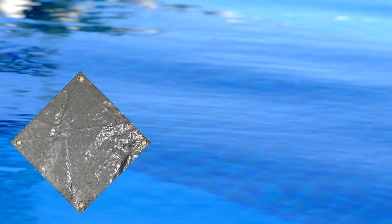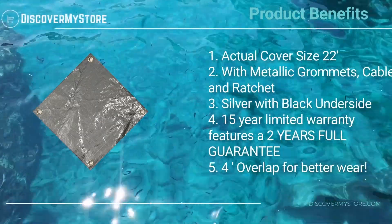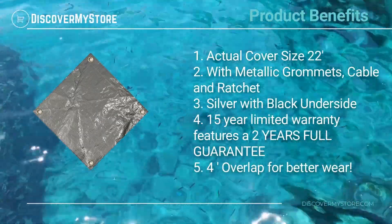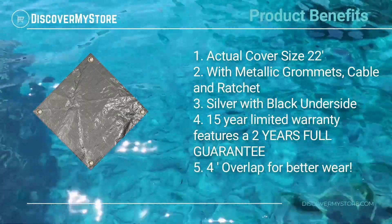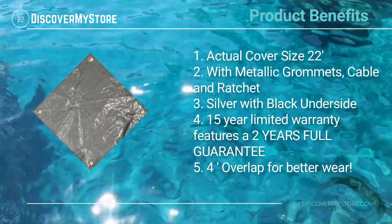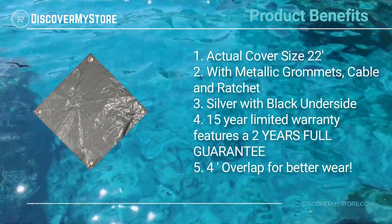Corner grommets allow for extra tie-down in windy areas. Product benefits include an actual cover size of 22 feet, with metallic grommets, cable, and ratchet, silver with black underside, and a 15-year limited warranty featuring a two-year full guarantee.